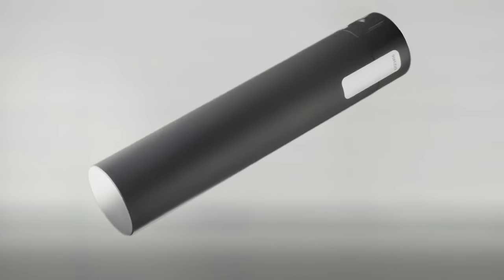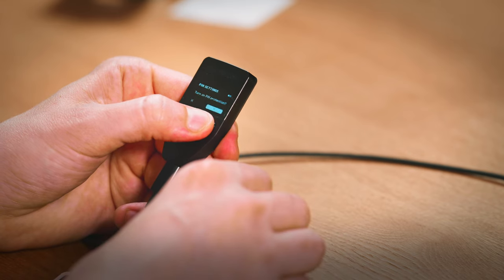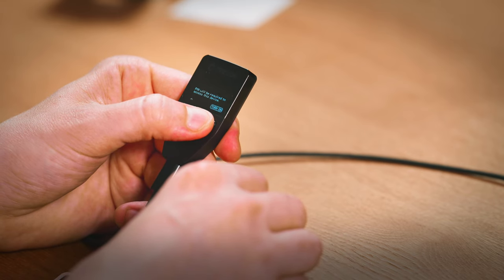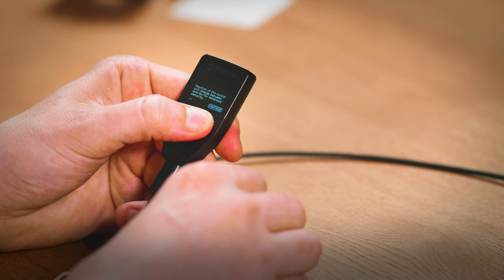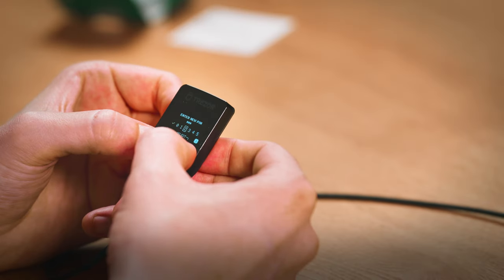Remember, your seed represents your wallet. A great tip is to use a seed protection device like our Trezor Keep metal to safeguard your seed from fire and other damage. After backing up, you'll now set a PIN. This sequence of numbers adds another layer of protection to your device. Make sure to select a strong PIN — we suggest at least four digits — and don't use your birth date or any other easy-to-guess number.